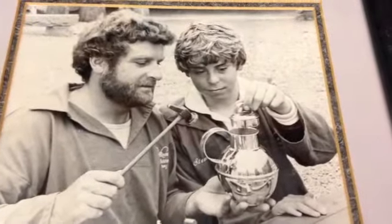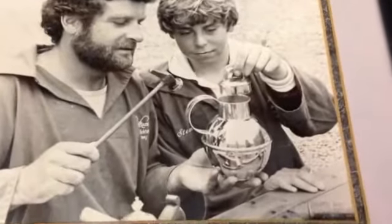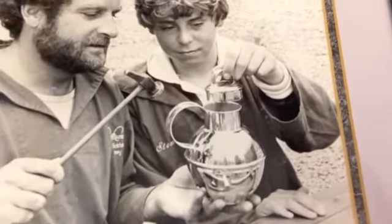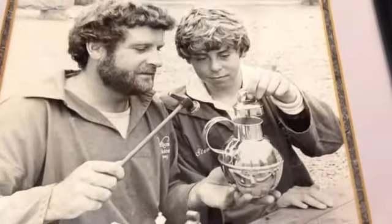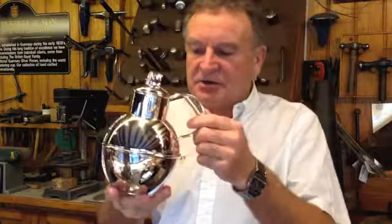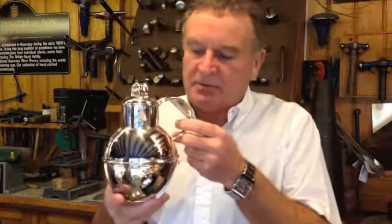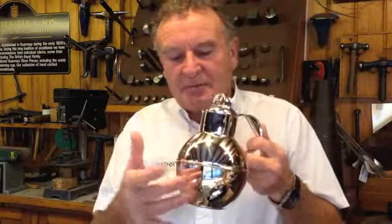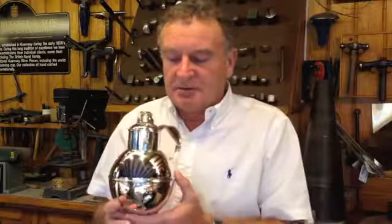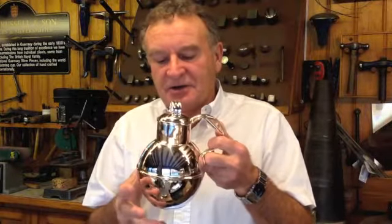This old picture here is of myself on the left and my son Simon. The interesting thing about it is I'm showing him how to make the traditional milk cans. This picture was taken in 1983. The Guernsey milk can is quite an unusual design — it uses the minimum amount of metal to hold the maximum quantity of liquid. They're all made in different panels, and the larger a milk can you make, the more panels you would use. What I'm going to do is start to show you how we would make this from the flat sheet of silver to the finished item.